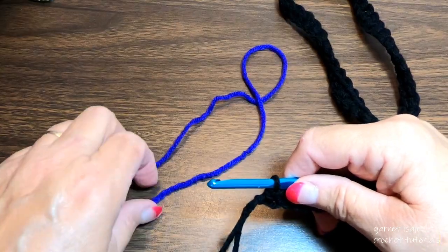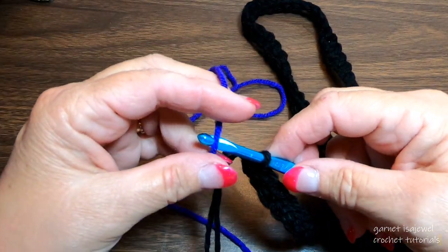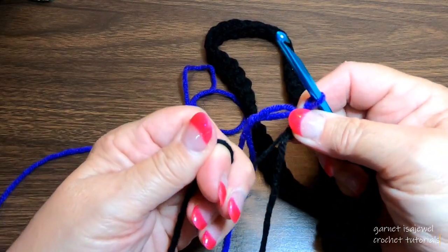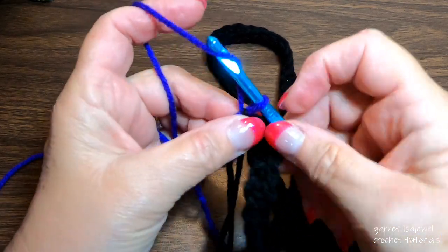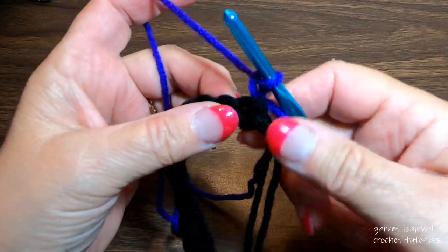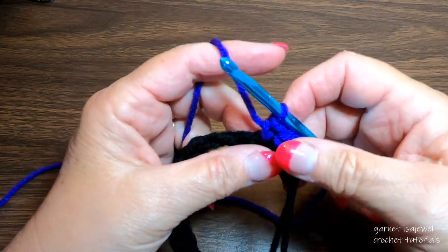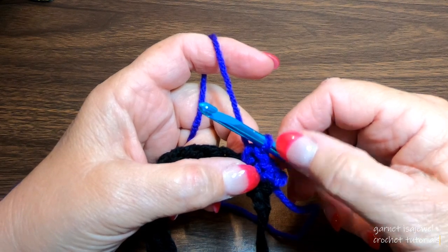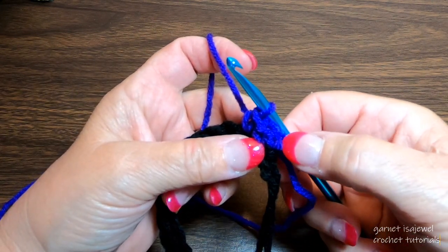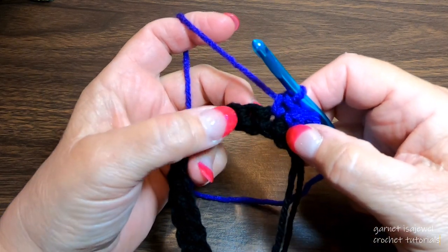At the end of the row we're going to do a color change. Here I have my purple — with a short tail, place it on my hook and bring it through that last loop. Take the black, cinch it down, and chain one. Turn your work and single crochet in each stitch across. You're going to do this for the next five colors, and then our last row will be black. Finish each row the same way with the chain and pulling it down, and on the black row I'll show you how to finish the strap.